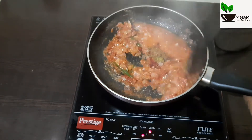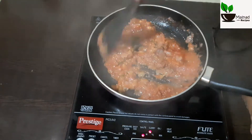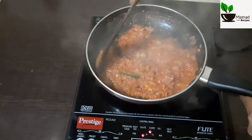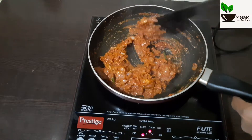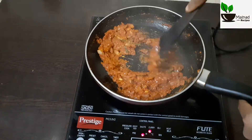Keep this salt and mix it again. Let's fry it. Mix the masala. Add the pepper and salt for two minutes.